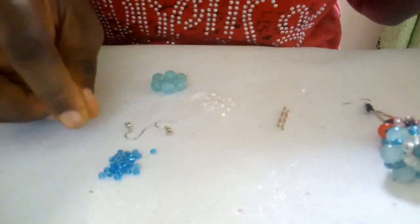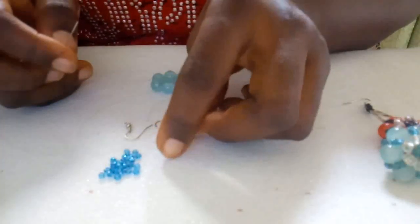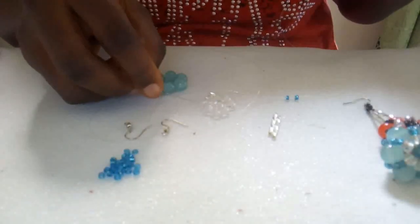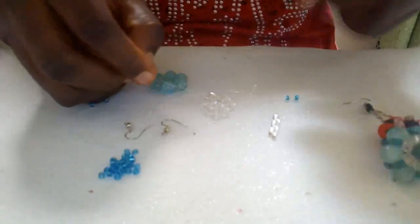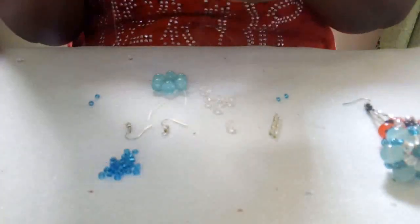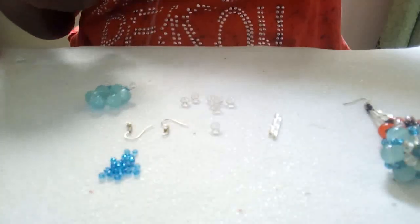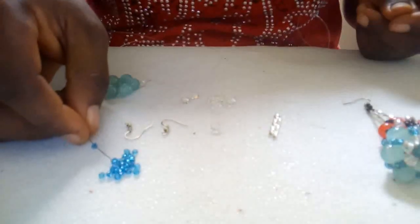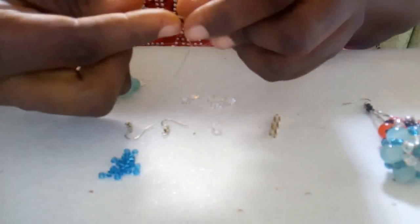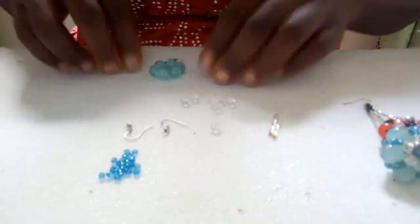At this point, pick two seed beads with your right needle and two seed beads with your left needle and drop them. Then pick one crystal bead with your right needle and one on your left and drop them. Then take two seed beads to crisscross — taking two on your right, then in the opposite direction pass your left needle through, and you have it like this.